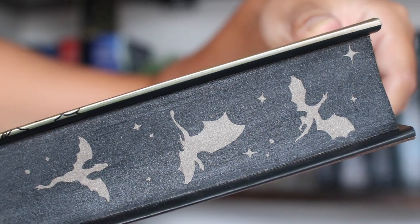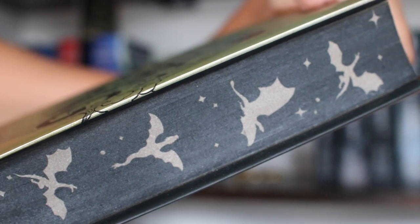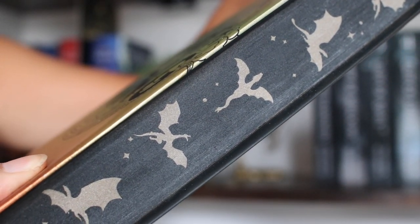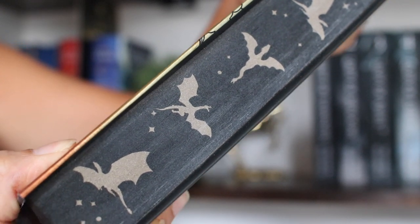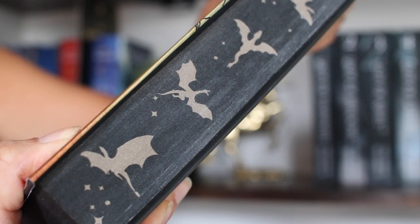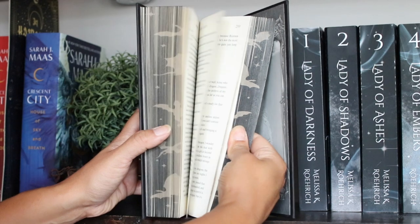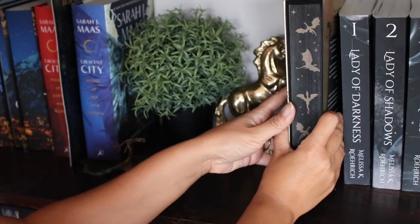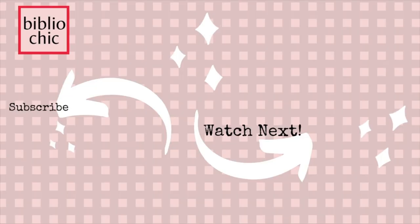The black turned out a lot lighter than I wanted it to. I was too afraid to go too heavy on the paint so that the pages would pull apart easily. If I were to do this again, I'd do a few more layers of black to make sure it was more opaque. Have you ever sprayed the edges of your favorite books? If so, how did it go? As always, thank you so much for watching and have a great day!